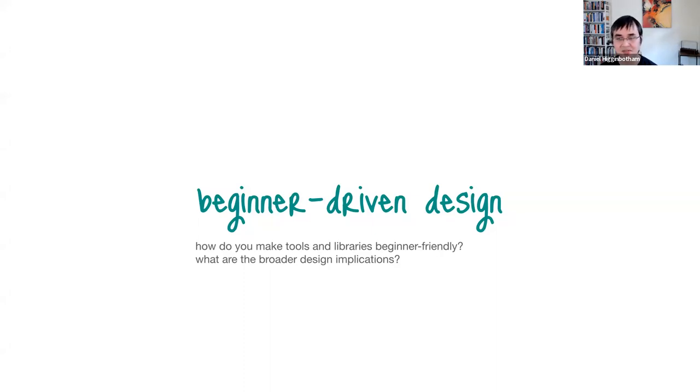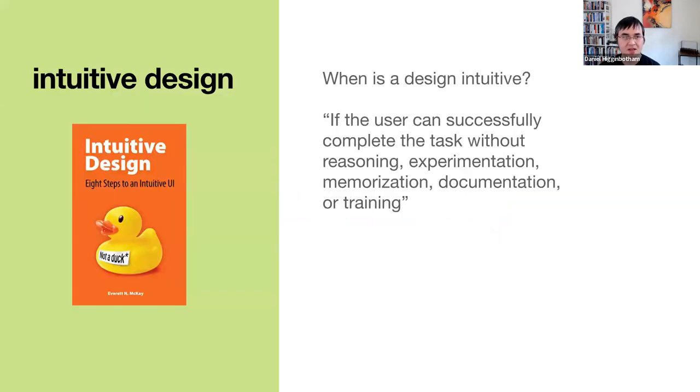How do you make tools and libraries beginner-friendly, and what are the broader design implications? I'm drawing mostly from the book 'Intuitive Design,' which is about user interface design — but design concepts are broadly applicable. I like this definition from Everett McKay: a design is intuitive if the user can successfully complete the task without reasoning, experimentation, memorization, documentation, or training.